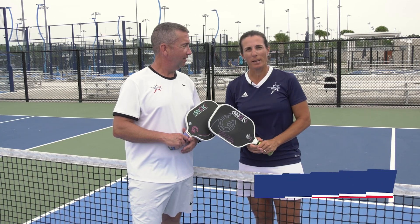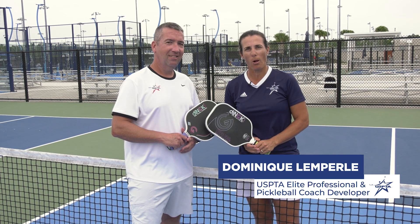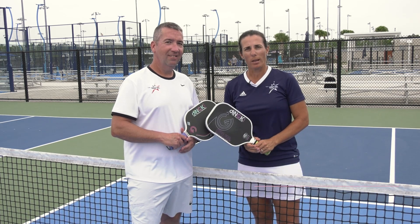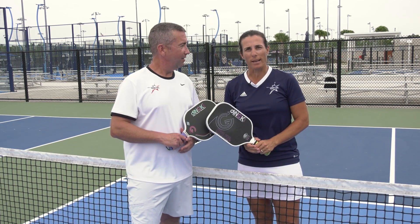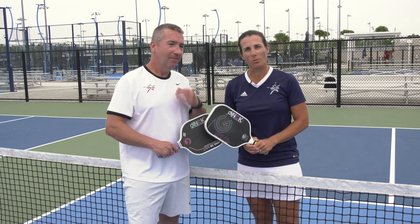Hello, my name is Dominique Lemperly and I'm the USPTA Florida Coach Developer for Pickleball. Today we're going to focus on a serve strategy for beginners. My friend Matt will be demonstrating this drill with me.